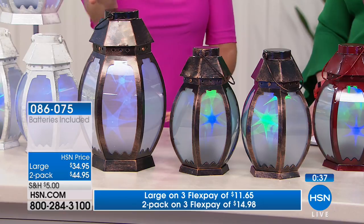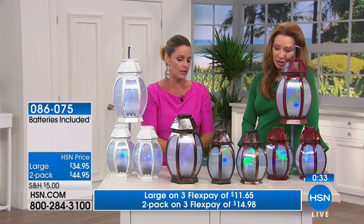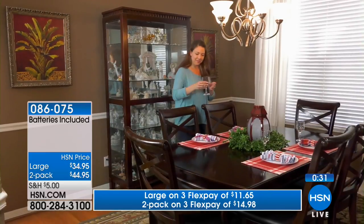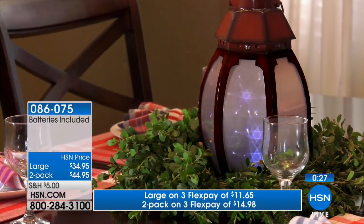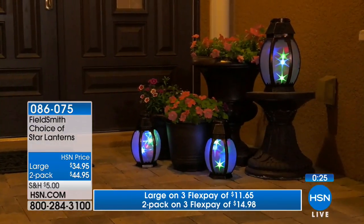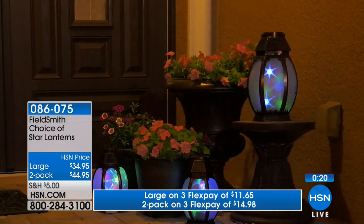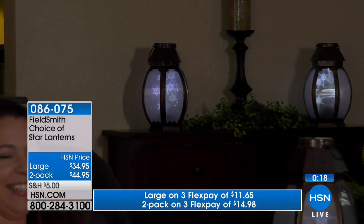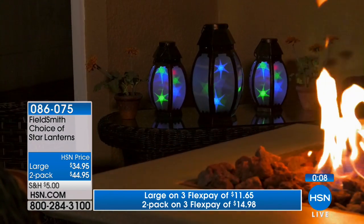The big one is over a foot tall, and the smaller ones are about 10 inches. I would get all three — it's a nice graduated size, and things look better in threes. The large is on three FlexPay payments of $11.65, and the two-pack is on three FlexPay payments of $14.98. This is the only other airing today.